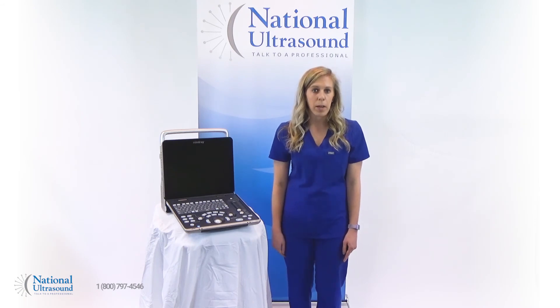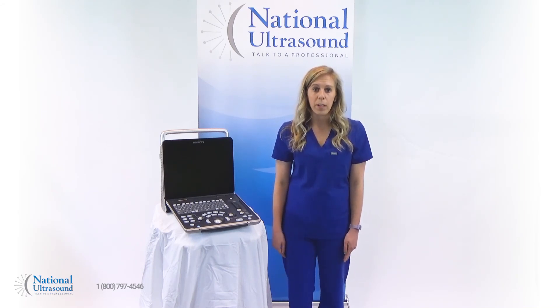I hope this Mindray Z60 review has helped you when comparing ultrasound systems for purchase. Please comment with questions or contact us through the link below. Don't forget to like and subscribe for future videos.